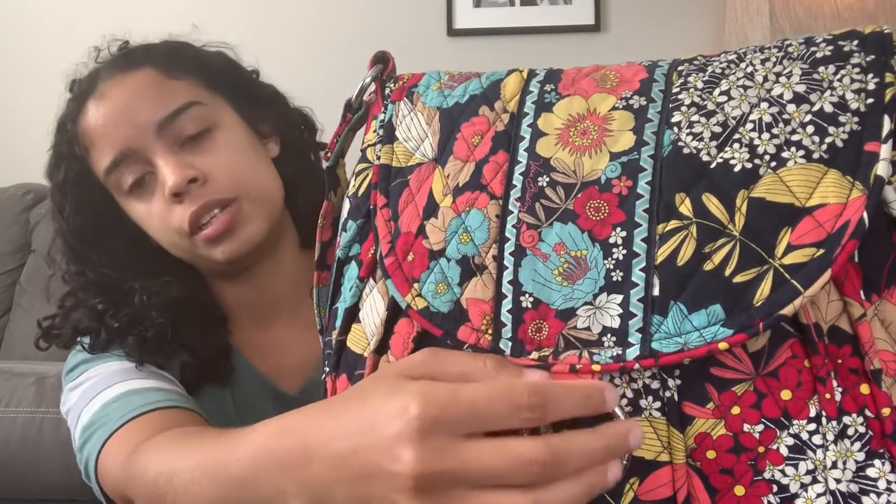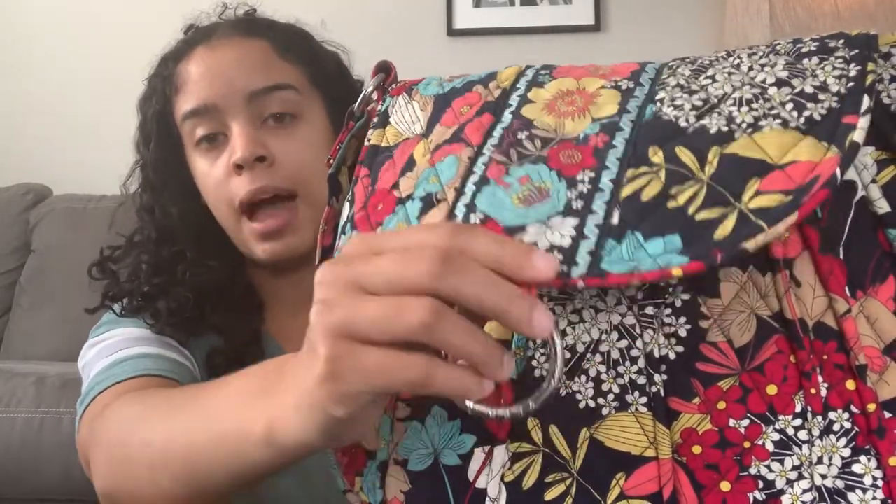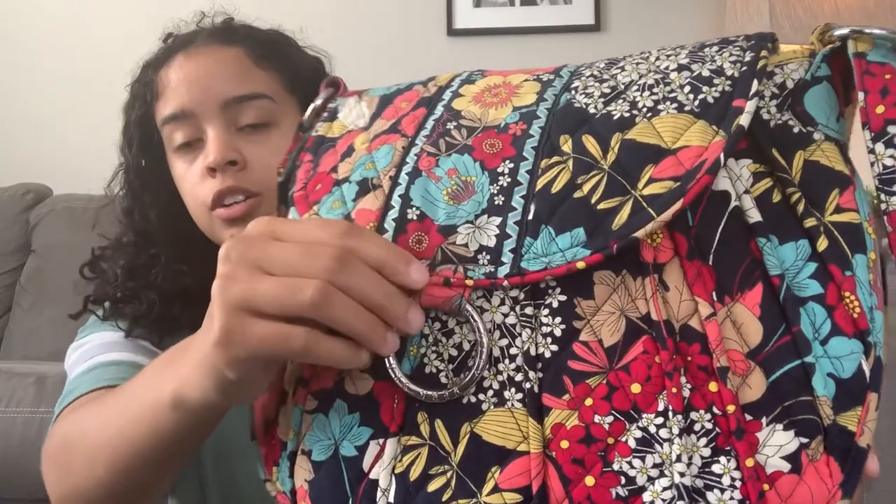One of the first things you might notice is the large metal Vera Bradley ring on the front. I think it's for decorative purposes, but I also think it helps to kind of weigh the flap down. This flap is magnetic and it does secure in two different places — one here and one here. So in case you have the bag full to the brim, this is the higher closure and this is the lower one. So you can see it closes in two different places. I really like that feature of the bag a lot, and I also like the ring.